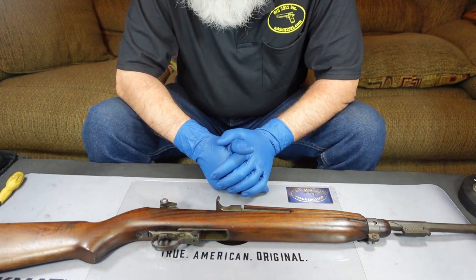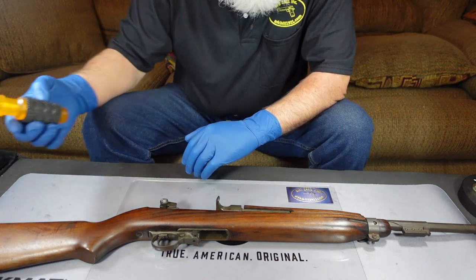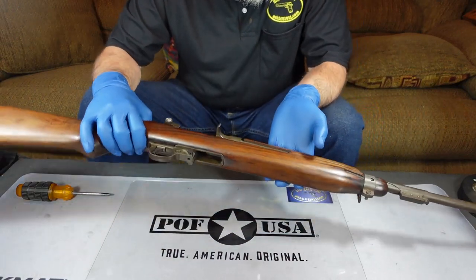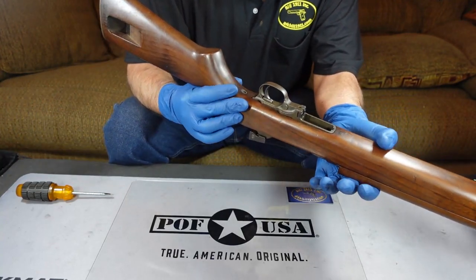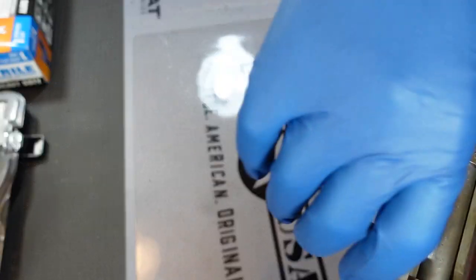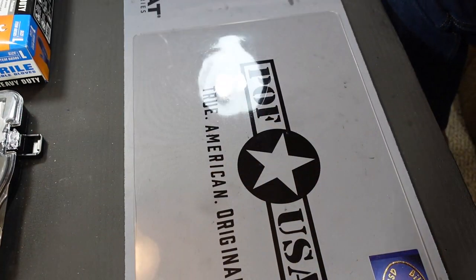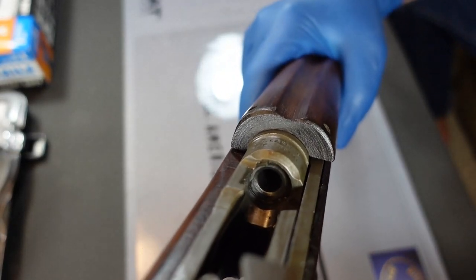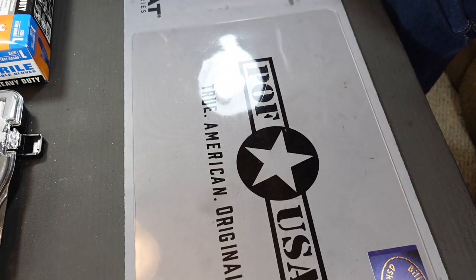So this is our M1 carbine. In order to take this thing apart, we are going to need a screwdriver, but just for one screw on the whole gun. Before I get to that, the first thing we're going to do is check and clear the gun — make sure that it does not have any ammunition in it. As we can see, there's no magazine in the gun, so that's part one. Part two, we pull the bolt back and we physically look inside the chamber. The bolt comes back — you can look in and see that there's no round in that chamber. No magazine. So we've determined that this gun is not loaded.